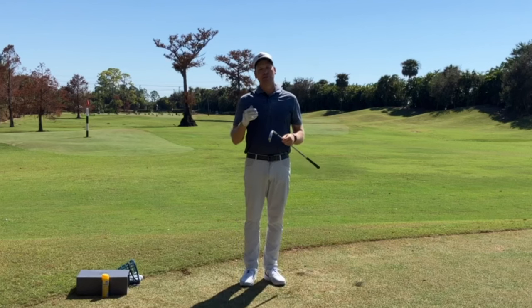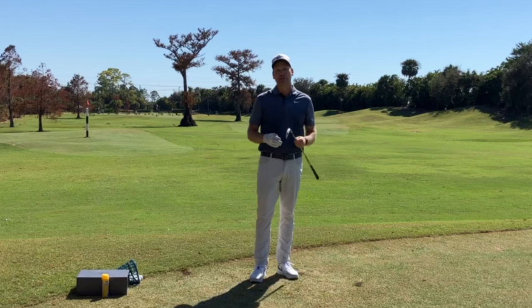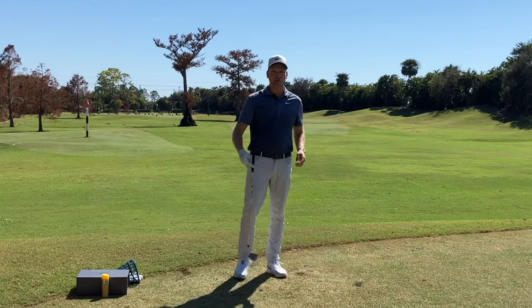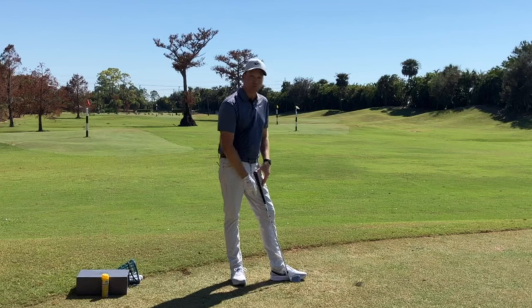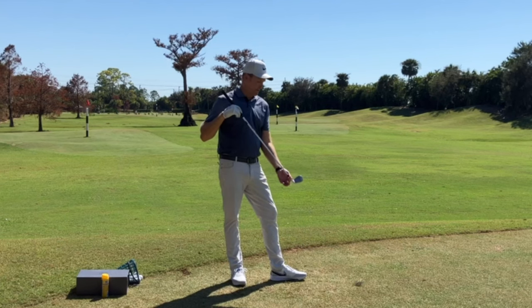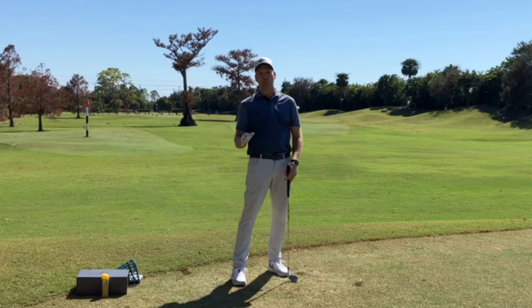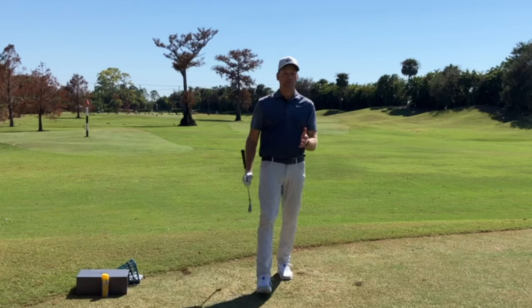So what can we do to eliminate the heel strike? First, let's define what the heel of the club is. If I take my club and mirror my foot, the shaft is like my leg, and the side where the shaft goes into the hosel is the heel end — you can see how it's near the heel of my foot. The other side is the toe end. The heel is the side of the club closest to us, where the shaft goes into the club head.